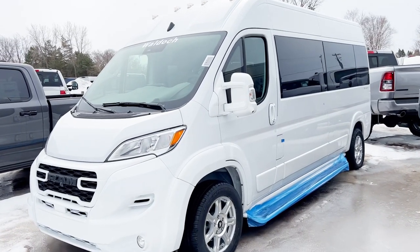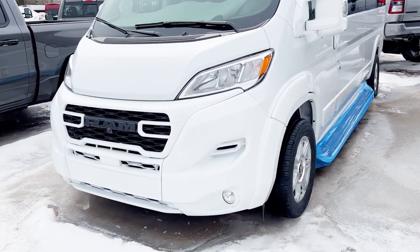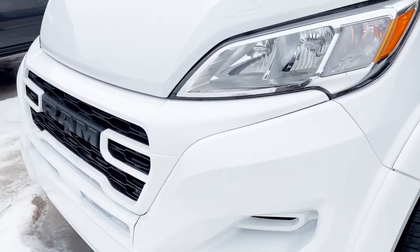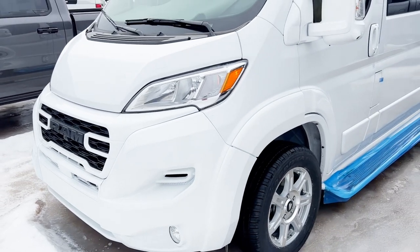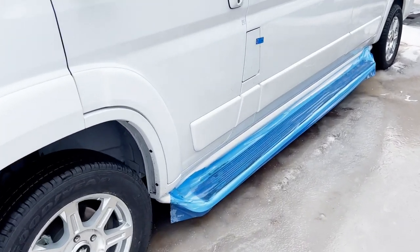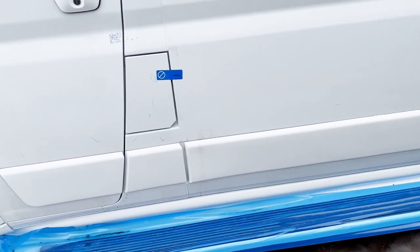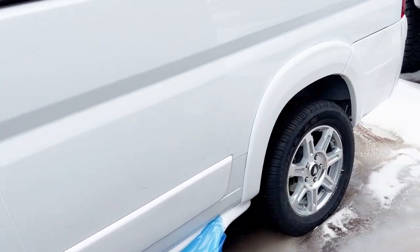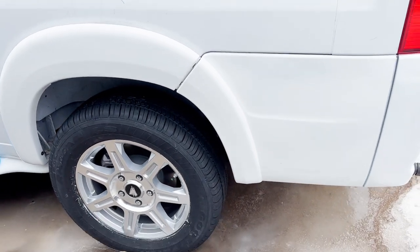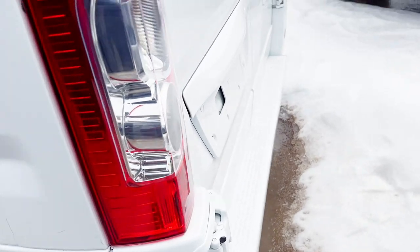This is a new Galaxy Pro Master built by us here at Waldox — an awesome conversion. You can see we painted the front bumper there, all painted to match. This is the newer body style for the Ram ProMaster. Painted to match running boards — we do put a protector on there for transport. Painted to match side molding, fender flares, and our Waldox bespoke wheels there. Real beautiful. Don't mind if I walk a little weird — I'm walking on ice, so it's going to be a little strange here.